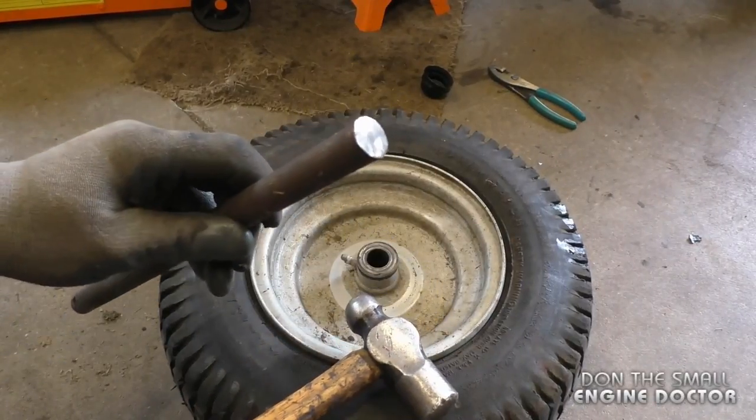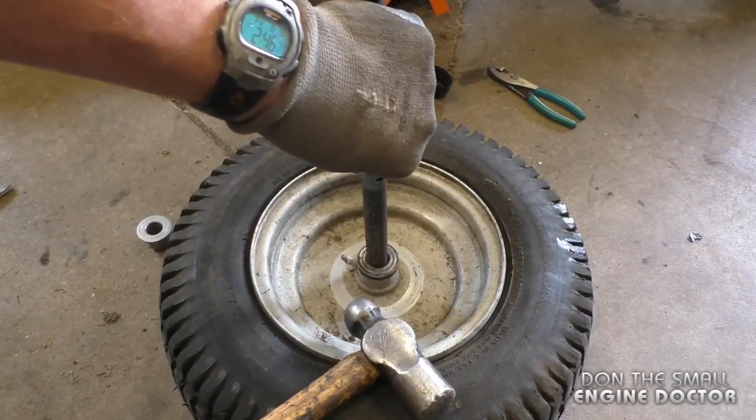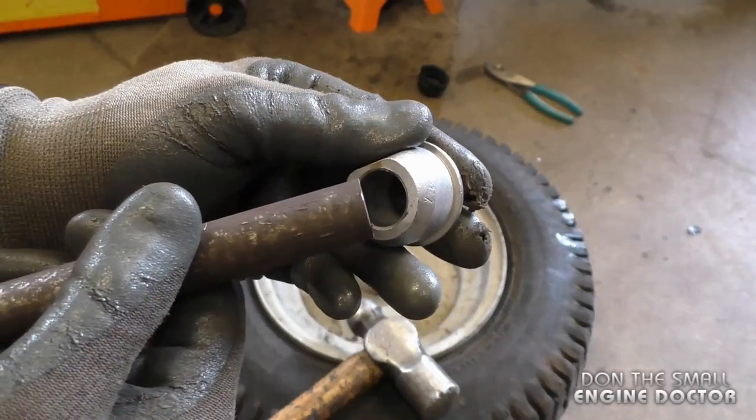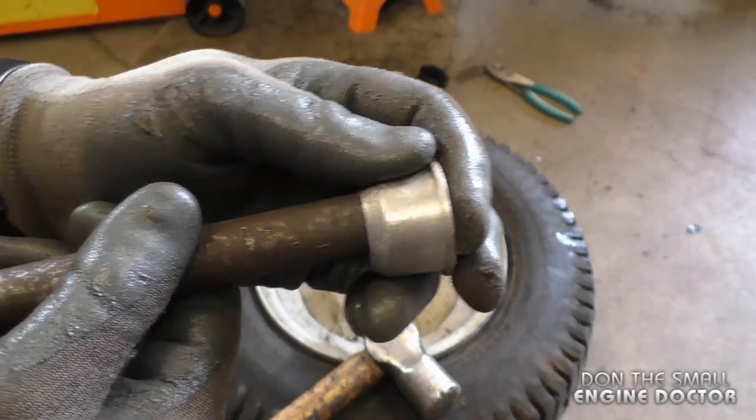To remove the bushing, all I'm going to use is a hammer and a steel rod. I'm going to insert the rod and grab the edge of the bushing on the inside of the rim — basically grabbing the inner part of the bushing and hammering it out. When you do this, make sure you wear safety glasses.